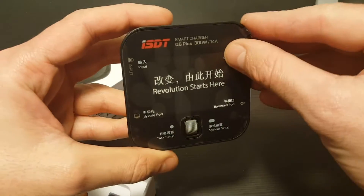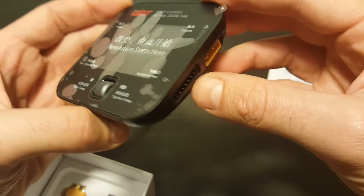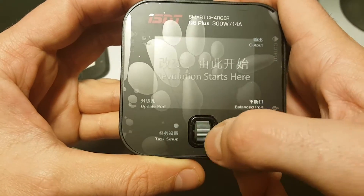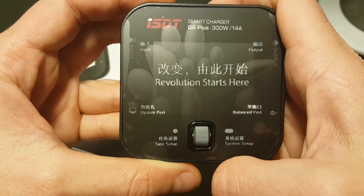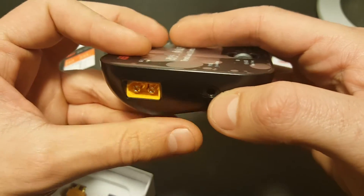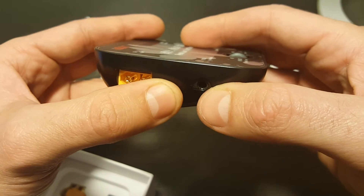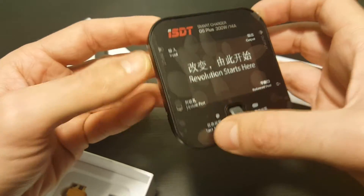Let's take a look at the charger. This is the output and the balance port. This is the button to navigate through the menus — it's clickable so you can confirm and change settings. Over here we have the update port, though no cable is included so it can be purchased separately. And here is the input port.